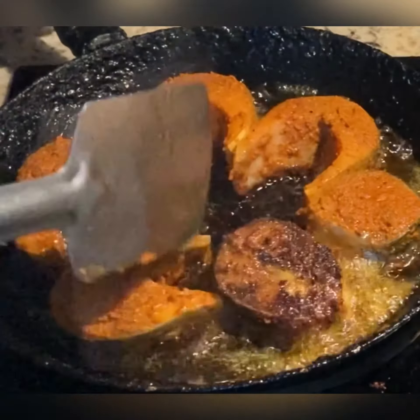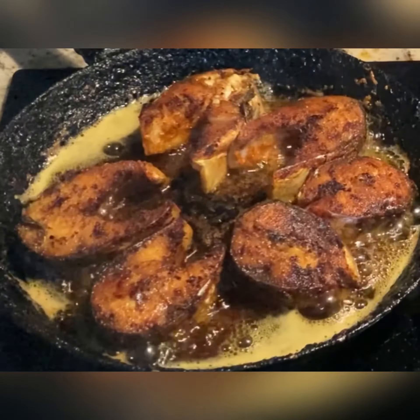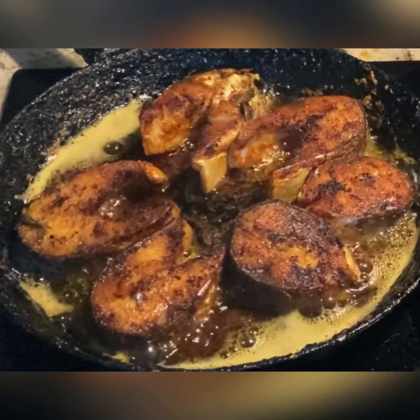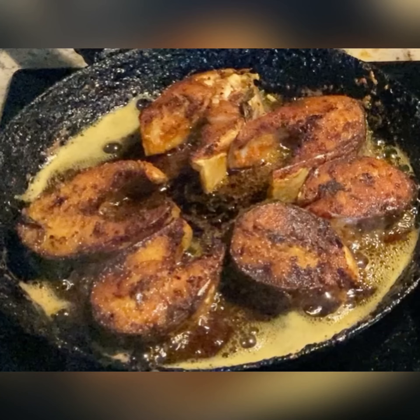Turn the fish gently. The tasty fish fry recipe is now ready! Subscribe to this channel, like, share, and comment your return recipe in the description box and in the comment section.